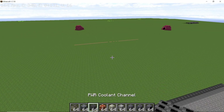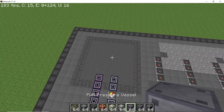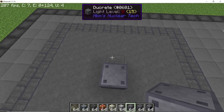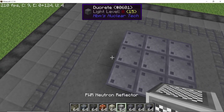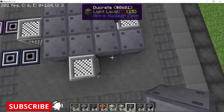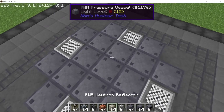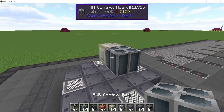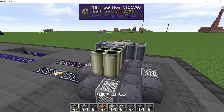To make the reactor itself you will need every pressurized water reactor part there is. Come to the reactor area, go to the very middle, and make a square of three by three using the pressure vessel. In the middle place down four neutron reflectors, and surrounding them place down two more pressure vessels on each side. With that done, the base is made. Come up by one block and place down a neutron source.